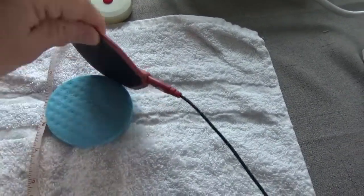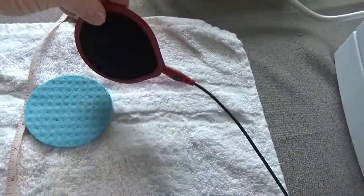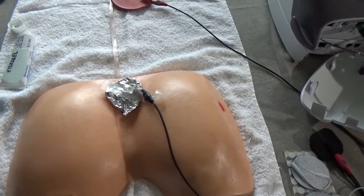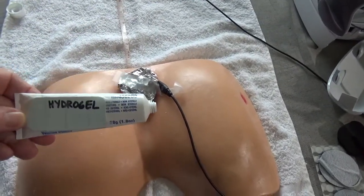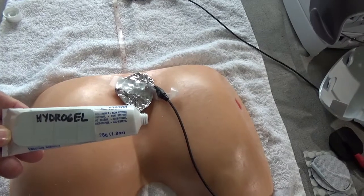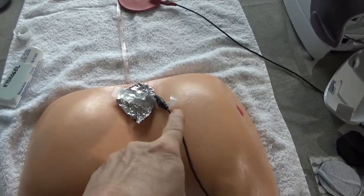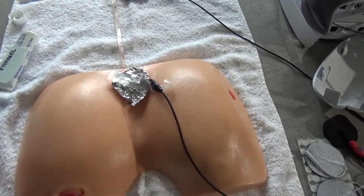Underneath this electrode is a sponge that's been moistened with water or saline and it is secured to the patient. The patient has to be in a comfortable position to stay here about an hour. If it's a smaller wound and you don't want to put the saline gauze in it, you can simply put hydrogel in the wound and put the tinfoil right on top of the hydrogel — that's perfectly acceptable. This is a monopolar setup; if I had another cable I could bifurcate the one coming into the wound and treat another wound or another location at the same time.